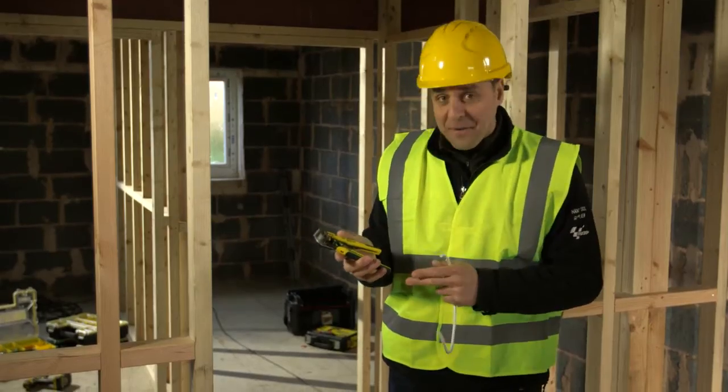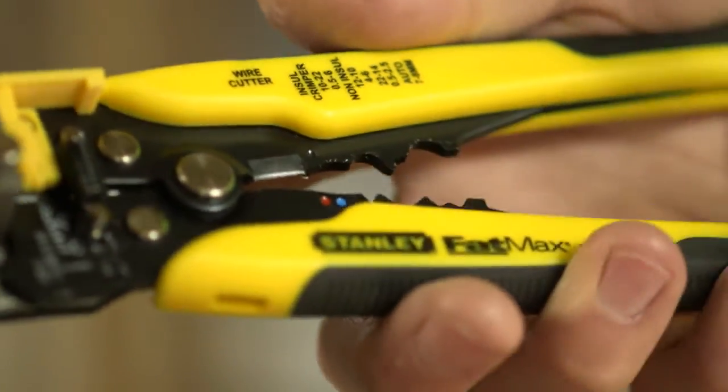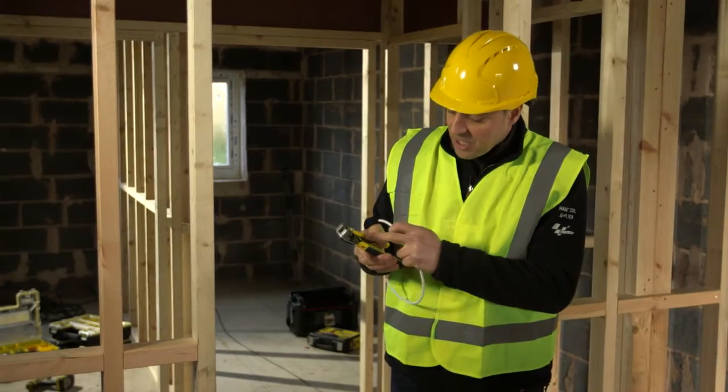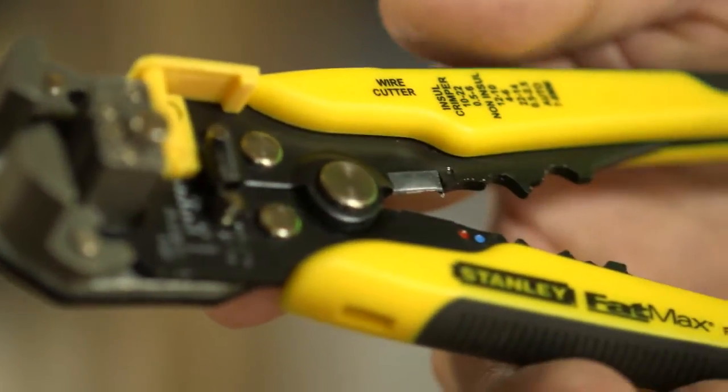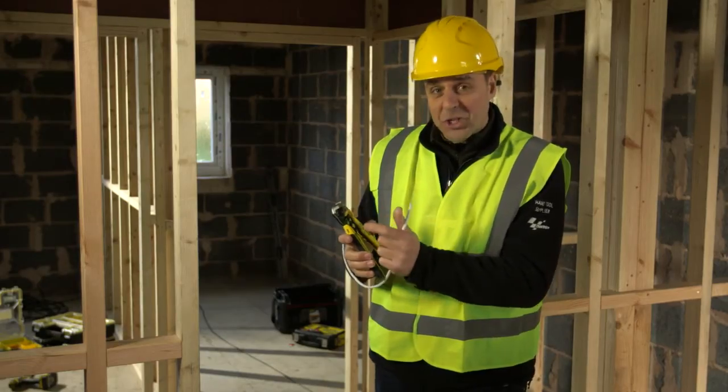This has other features as well. You can use it for clamps and crimps, whether insulated or non-insulated. You have a wire cutter that just snips through your cable like so, but the clever end here, which is the stripper, is fantastic.